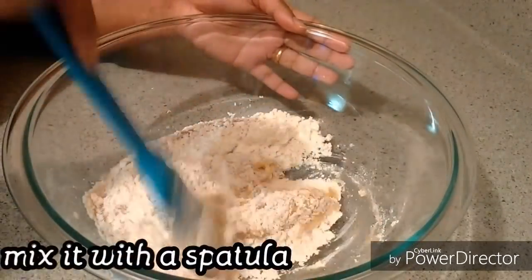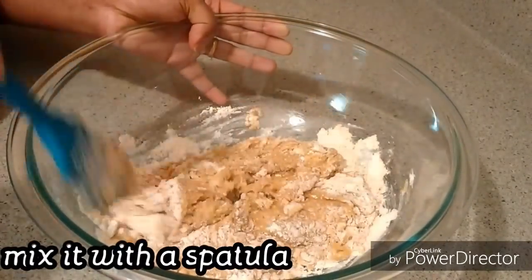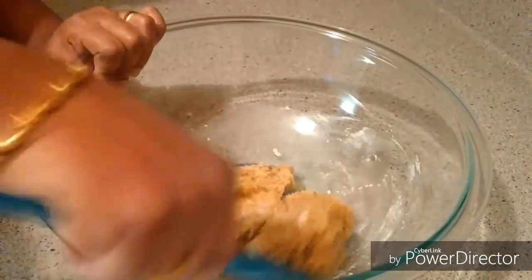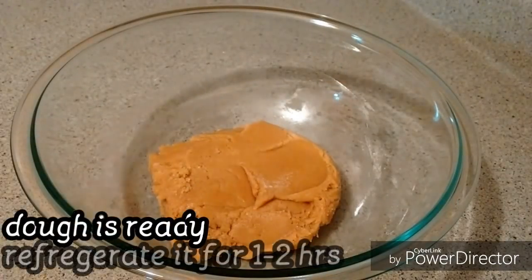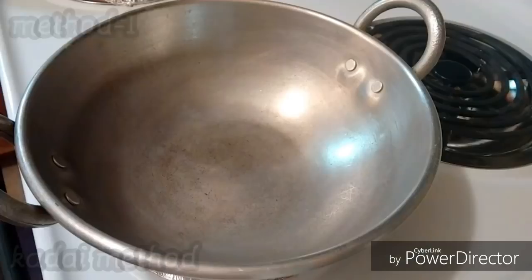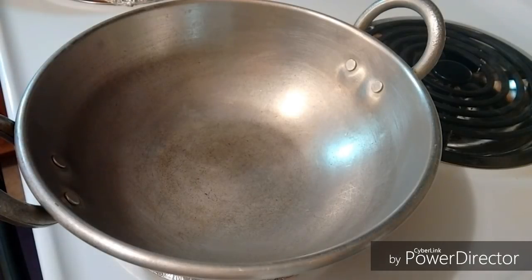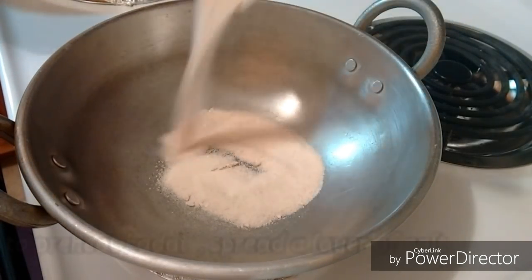Mix it and you can add a powder. Put the cookie dough in the fridge. Preheat a plate and add layers as needed.